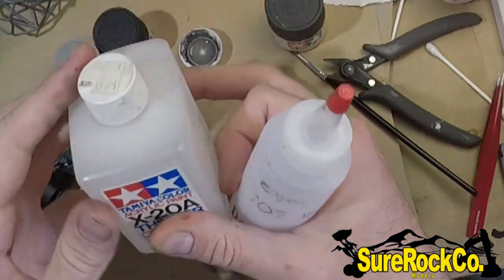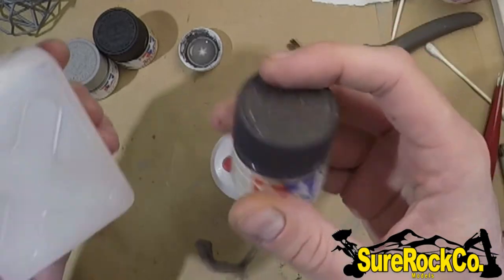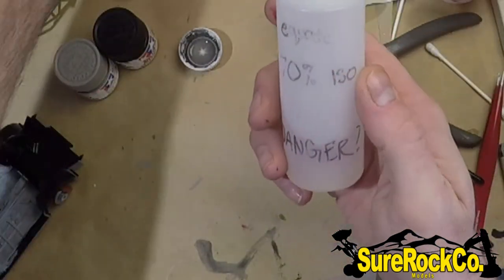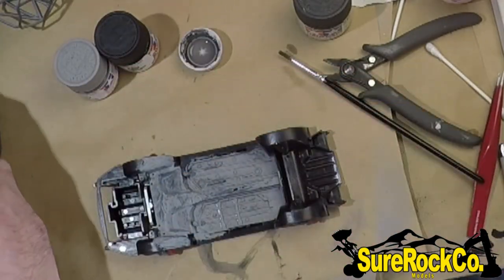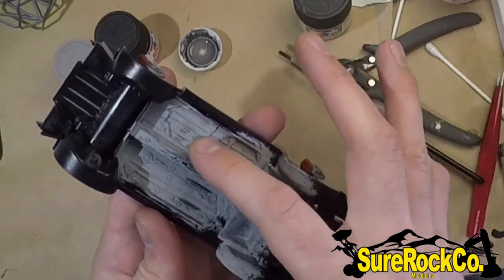For some reason, whenever I thin down Tamiya to airbrush it, I still use the Tamiya thinner — or 99% isopropyl. I think it breaks down the pigments a little bit more. So this is what I'm going to do our example on today. You can see there are a couple of wet areas in here.